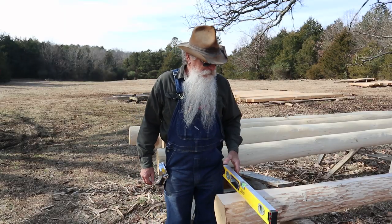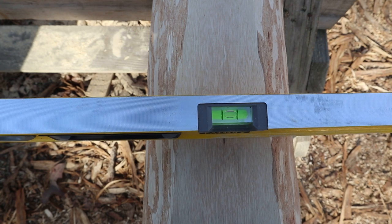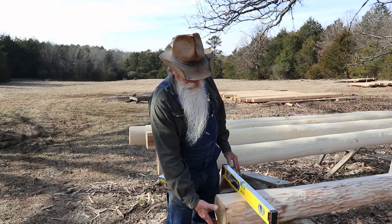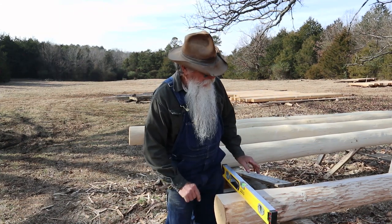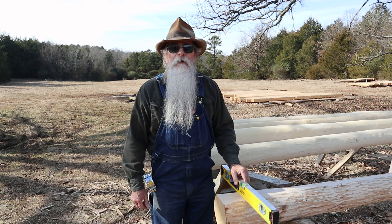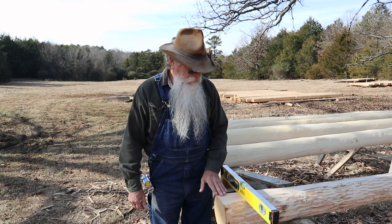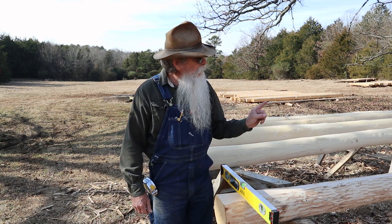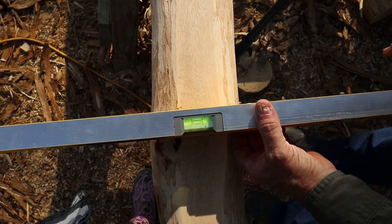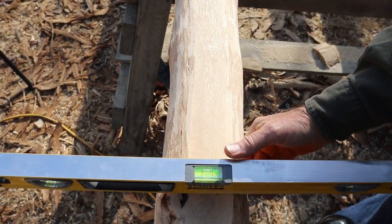I've got the joist up here. I put a level on it about where the shoulder will be on the end of the tenon and checked to see how level it was on either end. I had to twist or cock it just a little bit, but when I got it level I locked it down to the sawhorse with a clamp. I'm going to take a hand plane and check the other end — this end is real good and flat and level, but I do need to do just a little bit of work on the other end, since it's not exactly perfectly level. I'm going to take a little bit of wood off this side to bring it level.